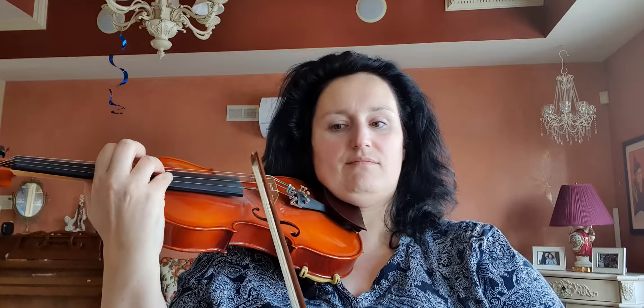One, two. Keep the first finger. Check with open strings — open strings. You have a lot of possibilities to play very clear and have good intonation, but always remember about open strings.